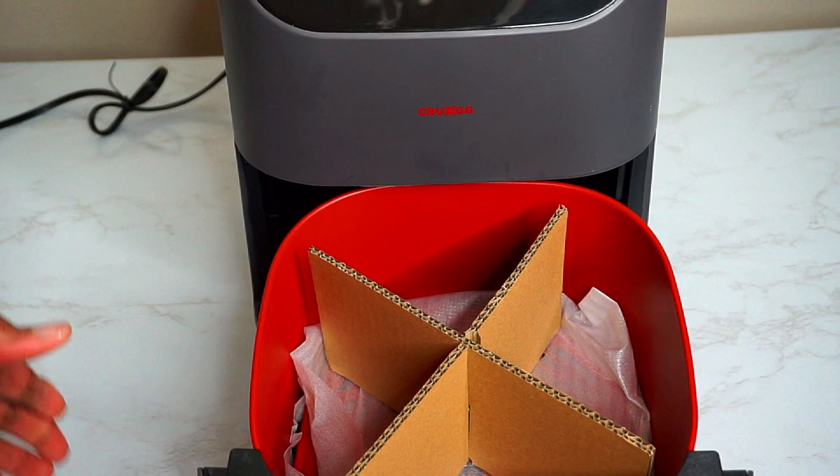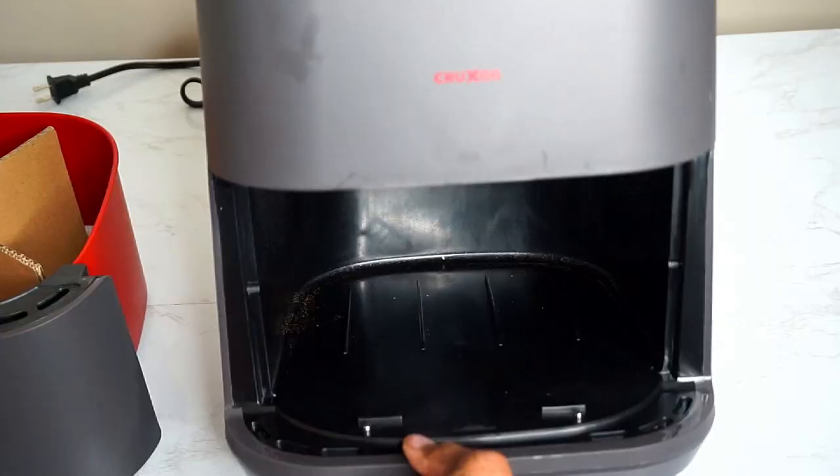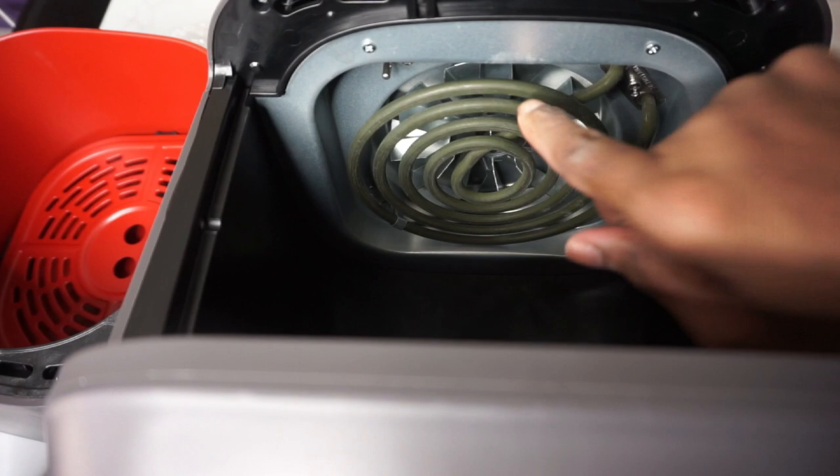Let's pull the tray out to see what the inside of the air fryer looks like. This section holds the frying basket. This air fryer has a heating element above the frying basket, very similar to a stove heating element, and it has some additional air vents.